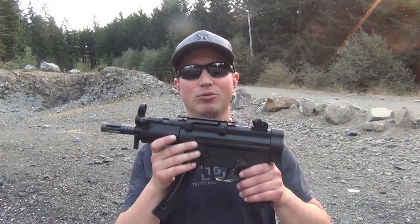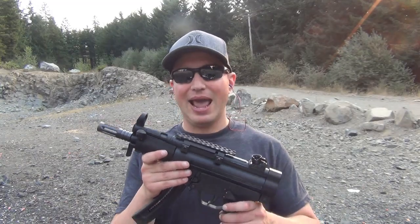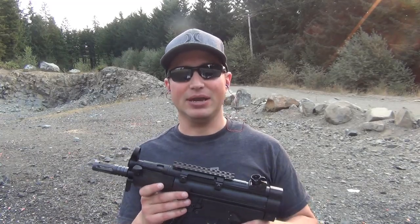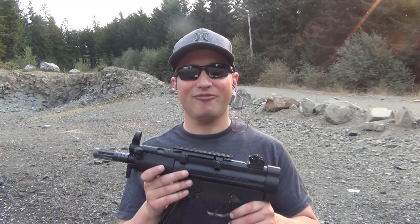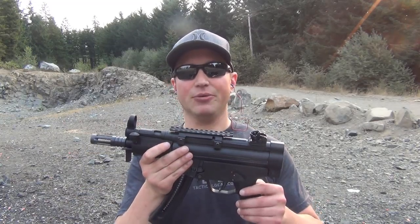So again, a 22 long rifle round in an MP5 clone — fun gun to shoot, cheap gun to shoot, and not a difficult gun to clean in terms of taking it apart and reassembling it. The ATI German Sports Gun 5P is a cool pistol. It's one of those where it doesn't serve a lot of purpose other than just to go and have fun at the range.